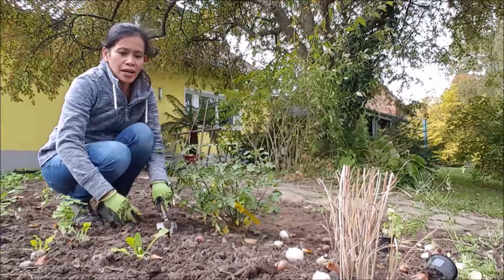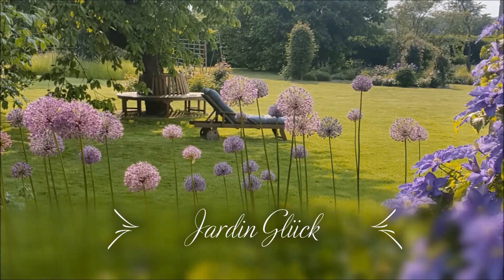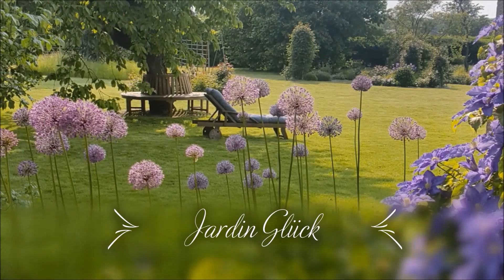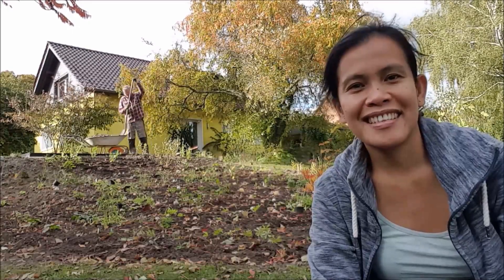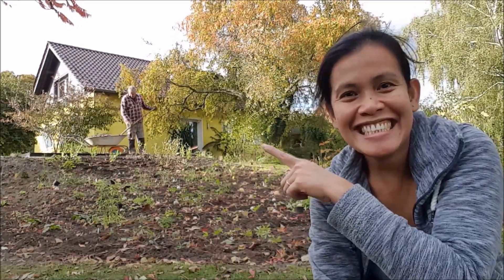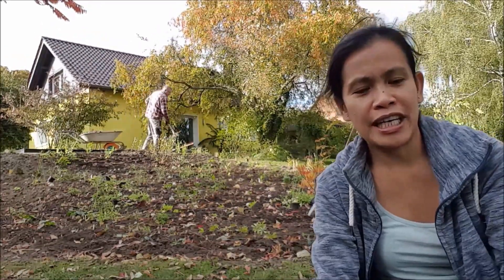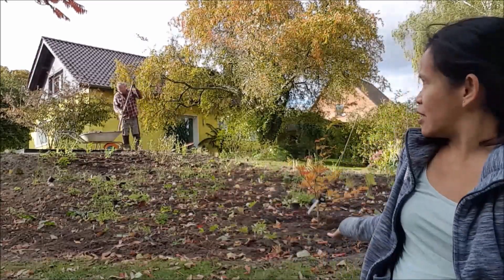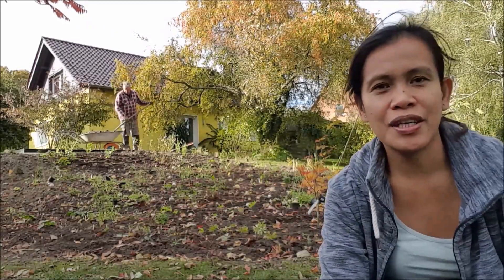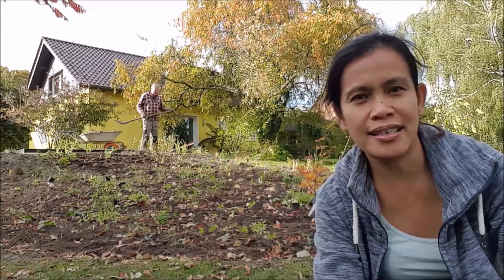Today, we are planting our spring bulbs! Hi everyone! It's a planting weekend today. We are finally planting our spring bulbs, and that will be the new corner for our spring bulbs. Let's get to work!